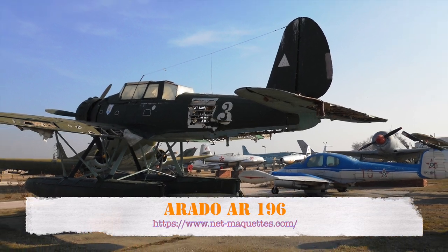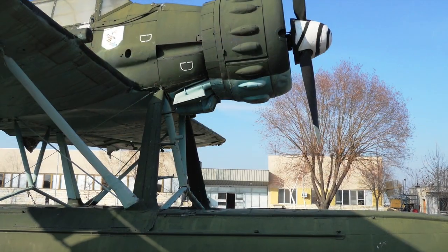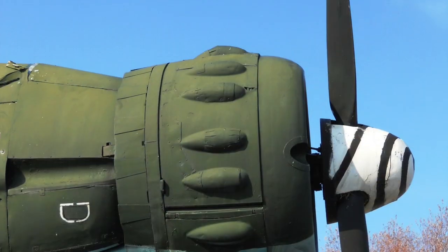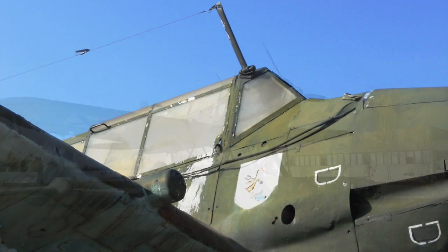The Arado AR-196 was a shipboard reconnaissance low-wing monoplane aircraft built by the German firm of Arado starting in 1936. The next year it was selected as the winner of a design contest and became the standard aircraft of the Kriegsmarine, the German Navy, throughout World War II.